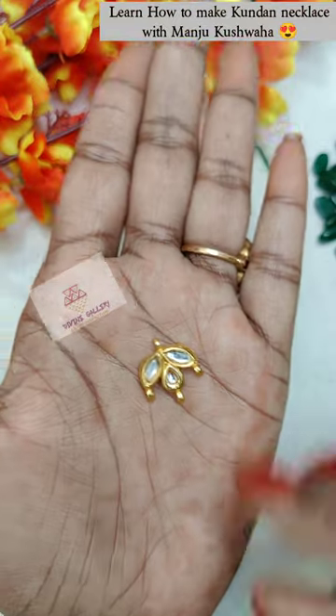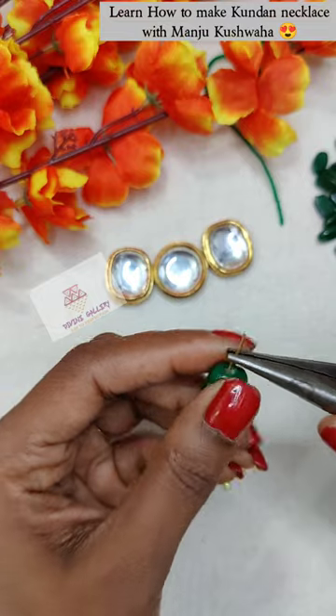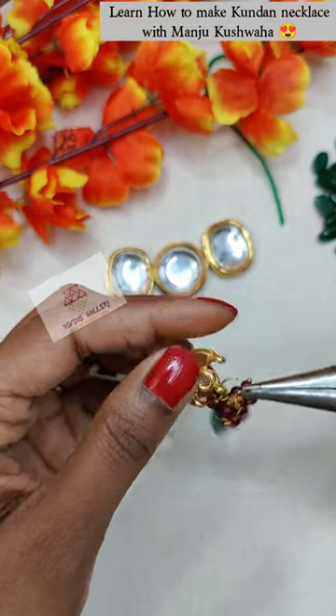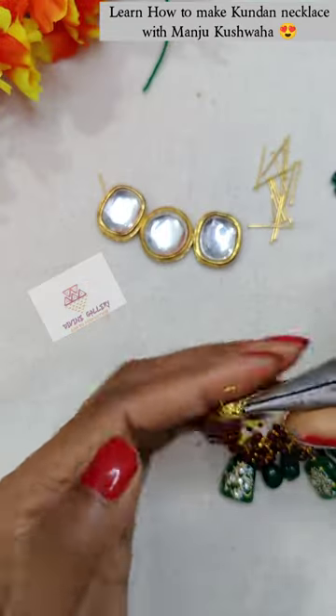Then we will take this hanging and it will be very pretty. We will use thimble and beads. I have used thimble and fold it in the headpin, using one by one maroon color beads. I will attach it to the hanging in this way. I have three hangings ready.